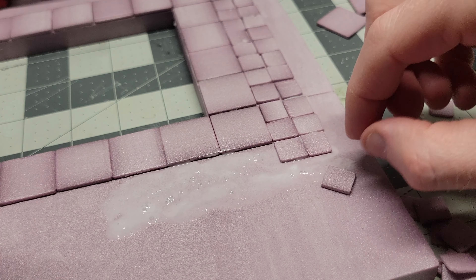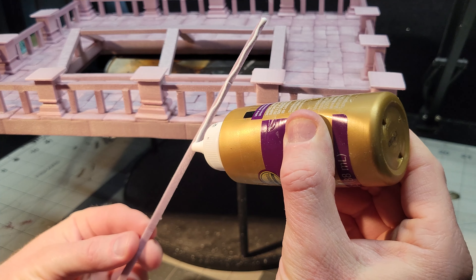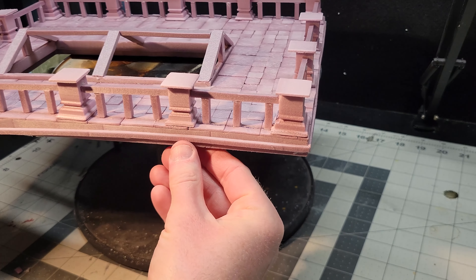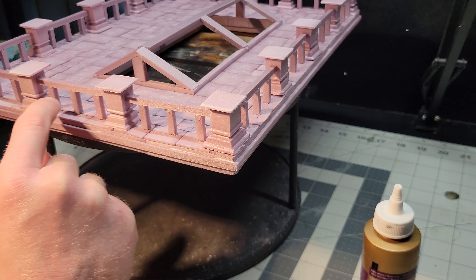I wanted some way to spice up or embellish the sides of these different floors, so I took these long strips of foam and glued them right along the center just to add a little bit of an accent.